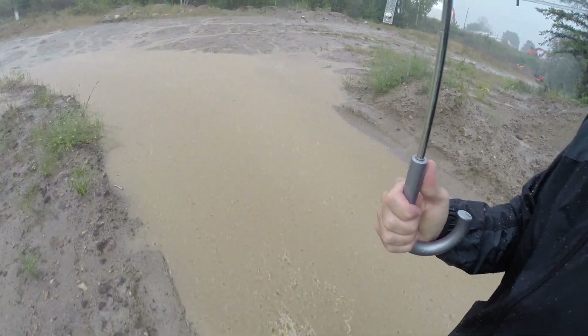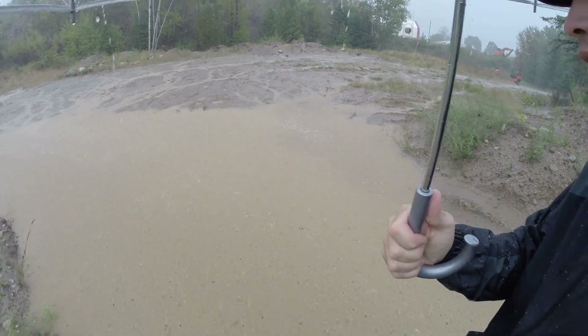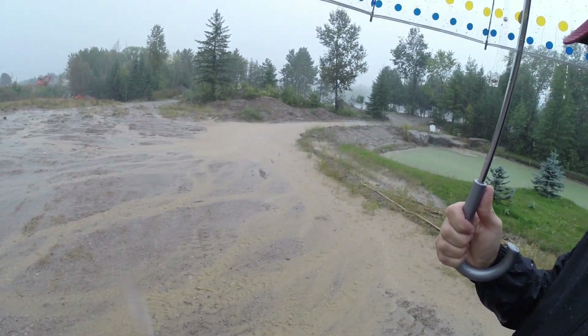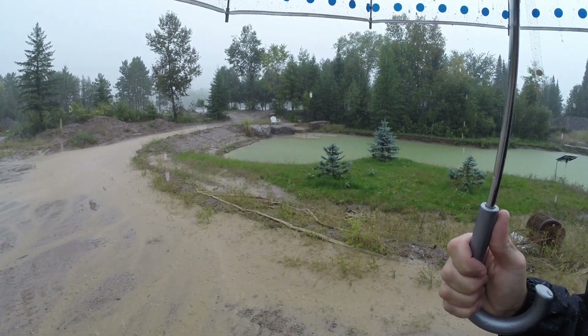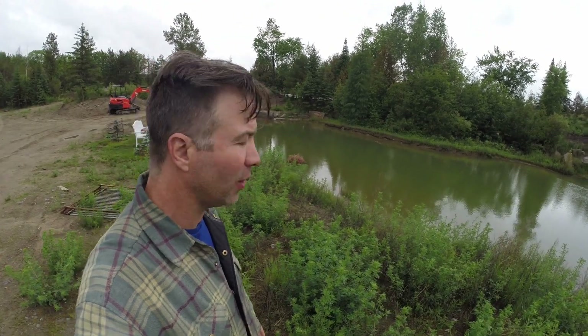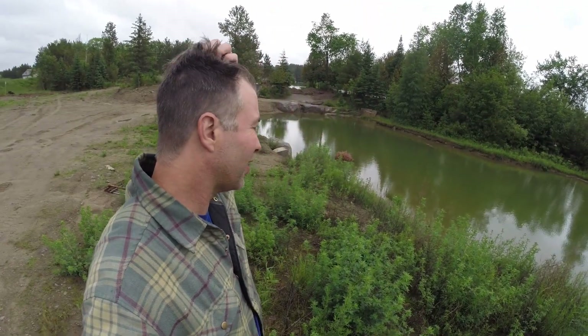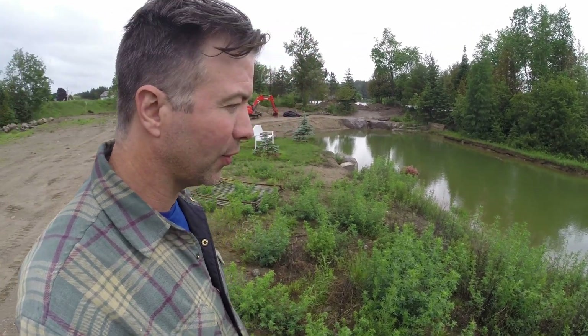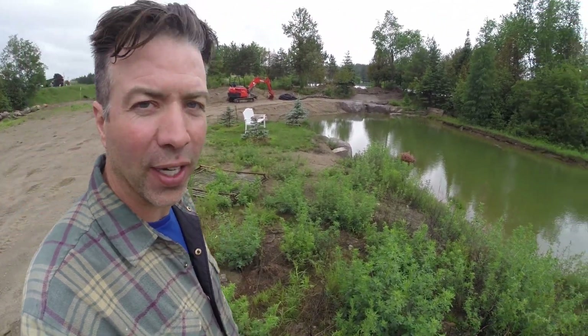There's so much water here. Look at that scene over there. So we've got a bit of a problem — as you can see the pond is kind of chocolate milk-like, it's cloudy. We got a lot of rain and the pond is the lowest point on the property. The water finds its way there and as it gets there it just takes the sand with it.